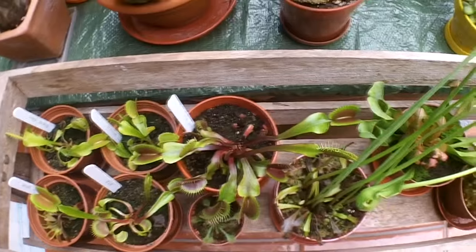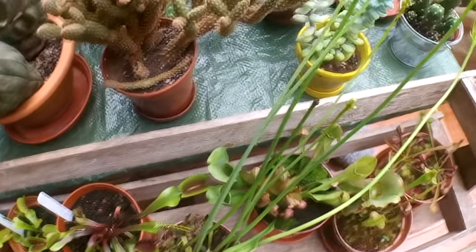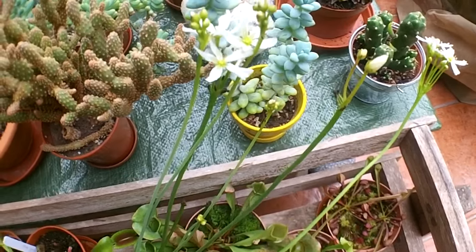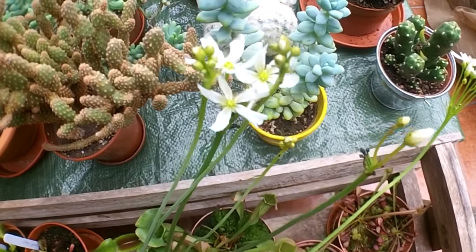They often say about cutting the flowers off because it weakens the plant, but my plant seems to be doing okay and I'm glad I left them on because I think they're really pretty.